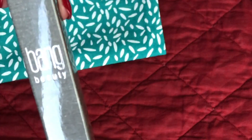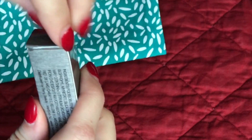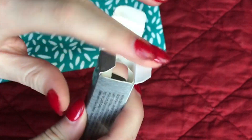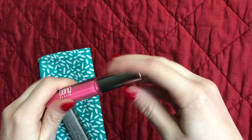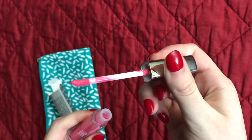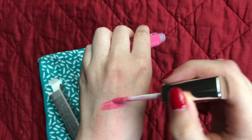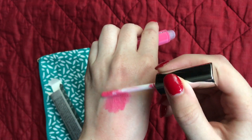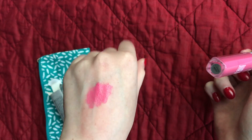Up next is a lip gloss from Bang Beauty. I've never tried this brand but I actually really like this, so I'm going to look into that and let you guys know. Again this is a full size. It's a beautiful bright pink color — the color is called Rosy. When you pull it out it has a nice doe-foot applicator, so it's going to go on the lips really easily. The color is just right — it's not too pigmented like a liquid lipstick. It's going to stay on really nicely and just give your lips this beautiful pink color, and it's going to be really easy to touch up throughout the day.